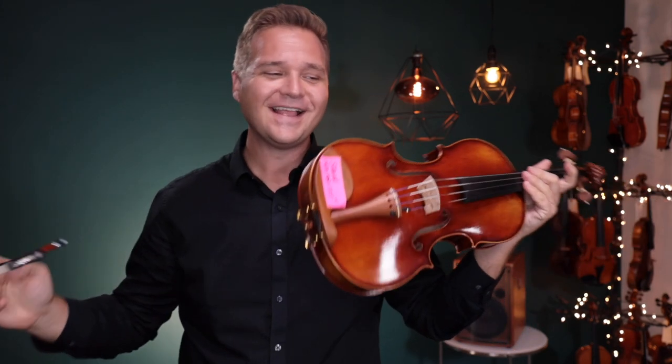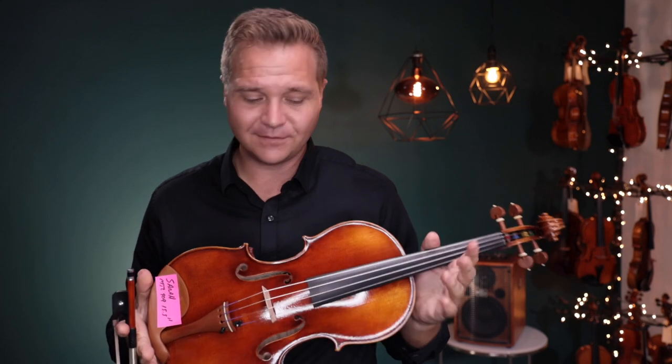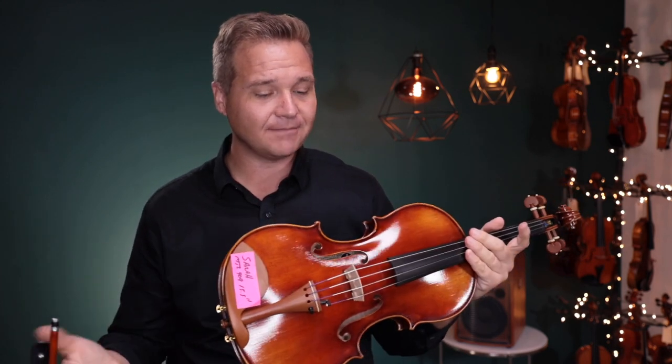All right. Well, I hope that was helpful, Sarah. We look forward to hearing from you about which one of these you like. Or if you like both of them, you can have both of them too — that's an option.